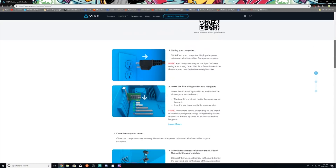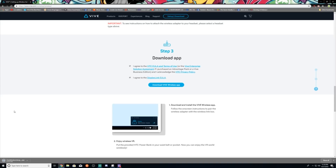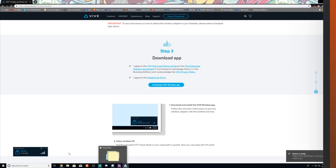After you've finished attaching the wireless adapter and inserting the PCIe card into your computer, head over to the website previously mentioned in the video — a link will be in the description below. Once there, scroll down to step 3 of the setup guide, where you'll be able to download the VIVE wireless app. Once downloaded, follow the on-screen cues and wait for it to pair. Once it's finished pairing and updating, you are all set to enjoy a whole new wireless VR experience.